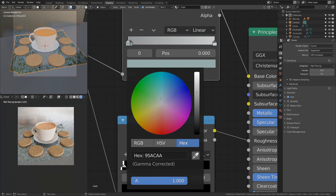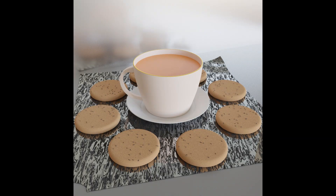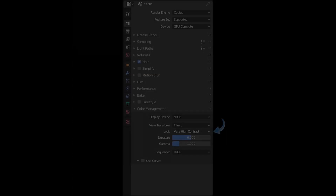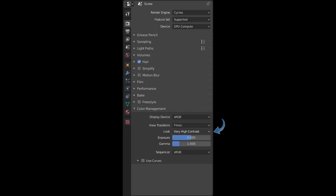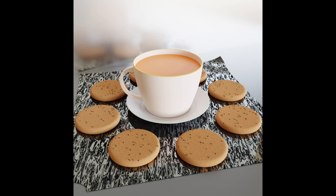I get to my second render, which is my second to last render — on these projects I don't really like spending a lot of time, it's just supposed to be an exercise. And then I finally get to this render, and what I realized was that the color just looks washed out. So I ended up changing the color management option in the render tab to very high contrast, and got my final render, which I'm happy with.